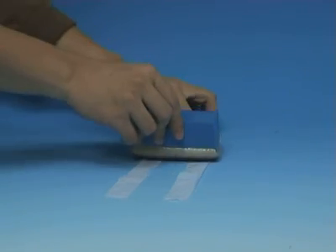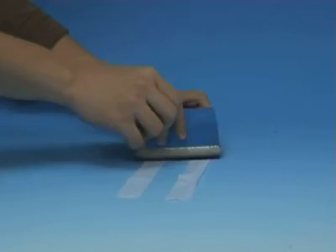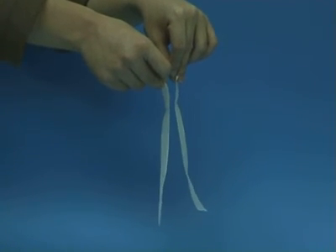First, rub the polythene strips with a duster. Bring the strips together. You can see that the strips repel each other.